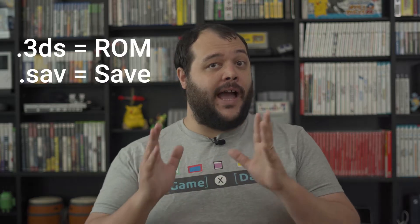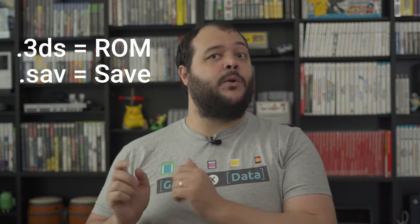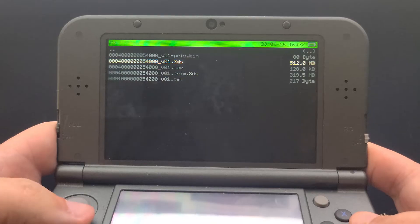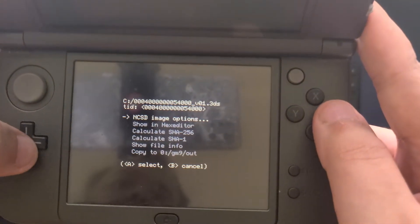What you'll see in this drive is the available data on your game cartridge. For right now, we're only interested in two files: a .3DS file and a .save file, which are the actual ROM for your game and your current save data for that game, respectively. Start by highlighting the .3DS file, press A to select it, and then press A again to select NCSD Image Options on the bottom screen.